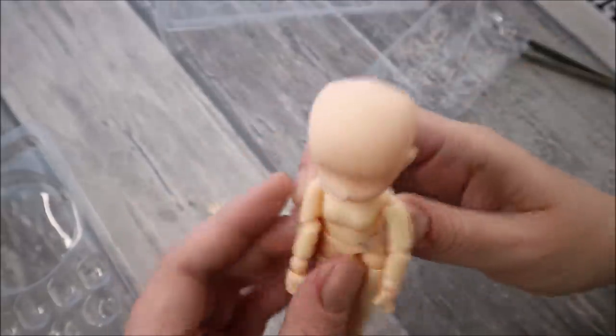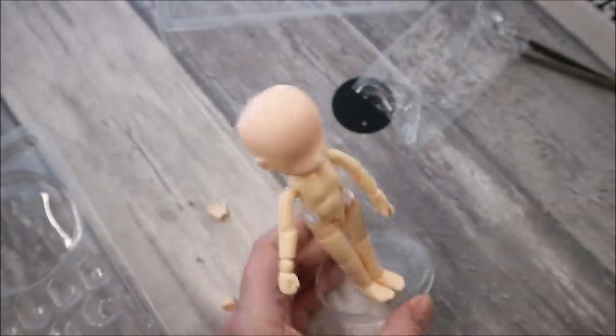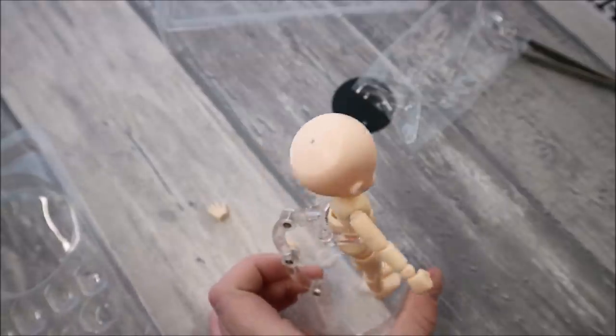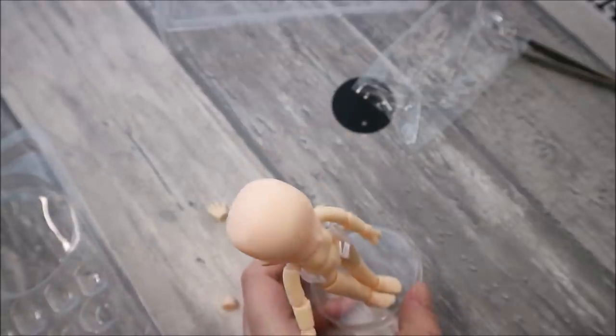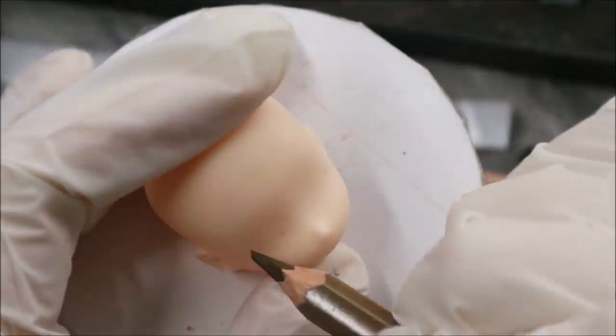I definitely like the way this doll looks and how she can pose — she looks like a very cute kid. But of course you cannot use it as a doll to play with because of her very fragile joints. You can use it as a model figure for drawing, or as an art object for decoration, and this is exactly what we are going to do today. You know I like challenging myself — let's try!